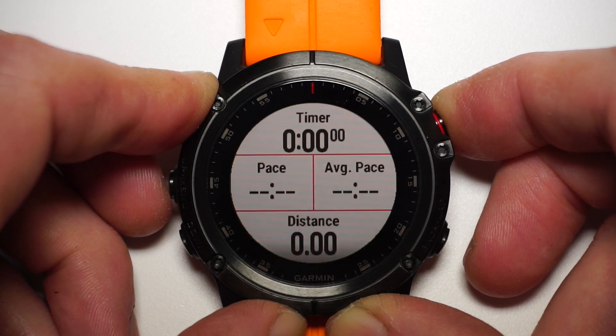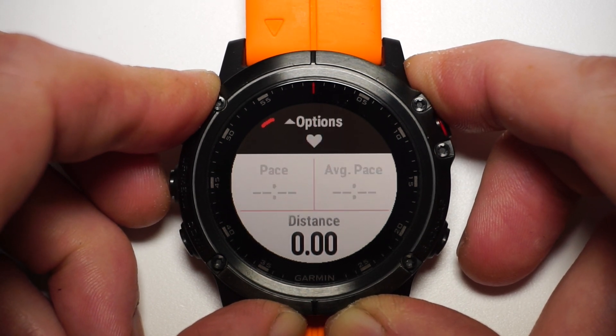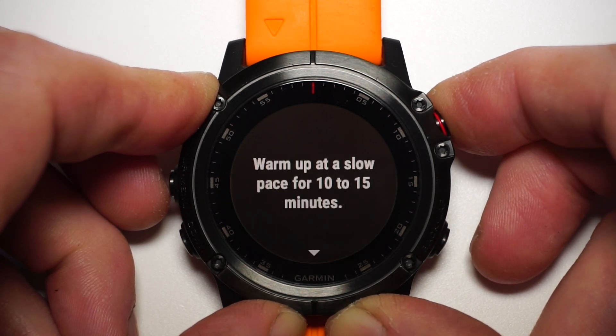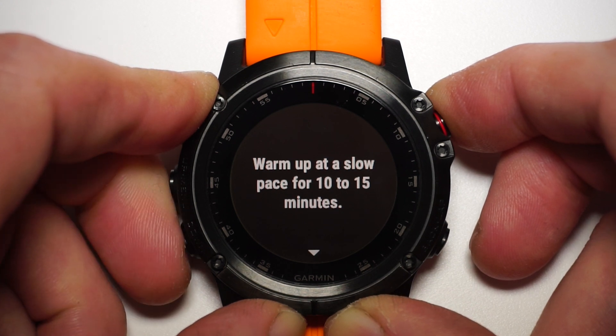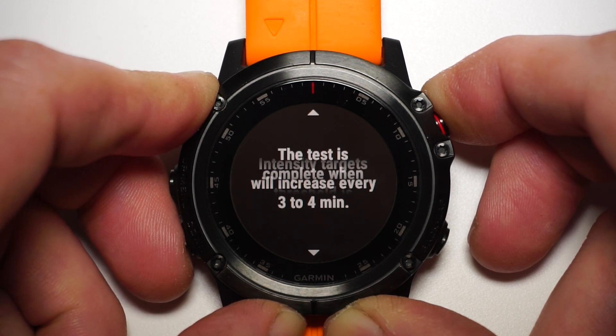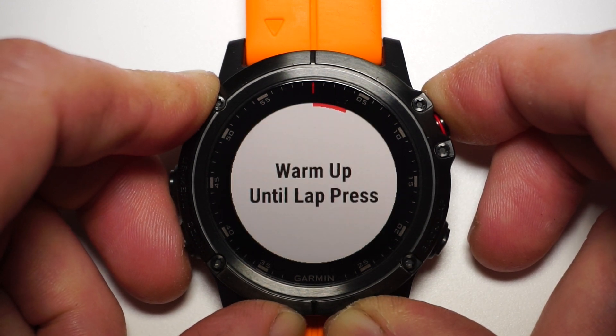The watch I'm using is a Fenix 5X Plus, but the setup is similar for most Garmin watches. If you find that the threshold test hasn't appeared in the options, then scroll down to training and select threshold test there. Once the watch detects your heart rate strap, the watch will then give you a brief overview of the test — a warm-up run for 10 to 15 minutes, and then the watch will start to ramp up your target pace until your lactic threshold is detected. So now the watch is set up, let's go outside to see how the test works in practice.